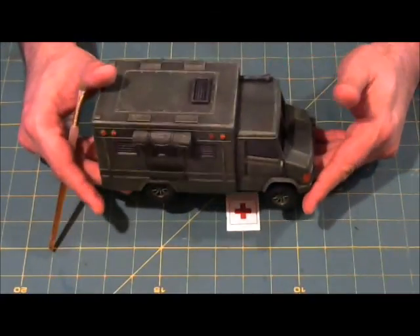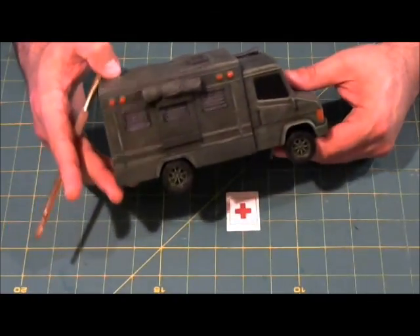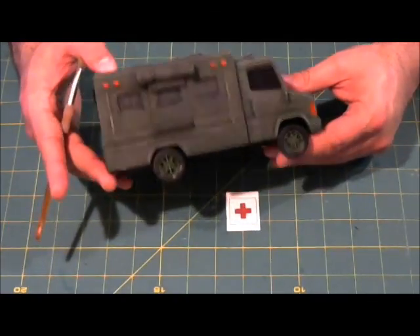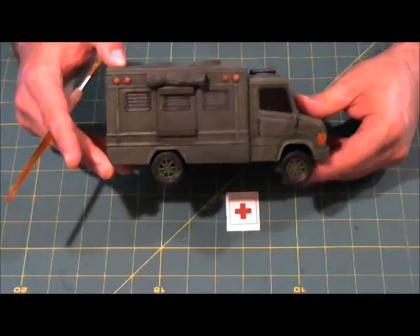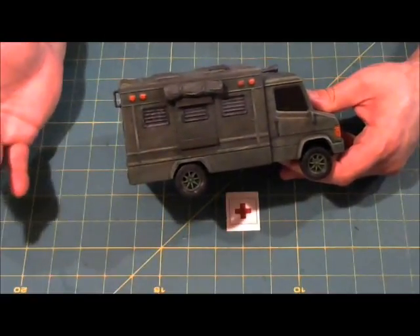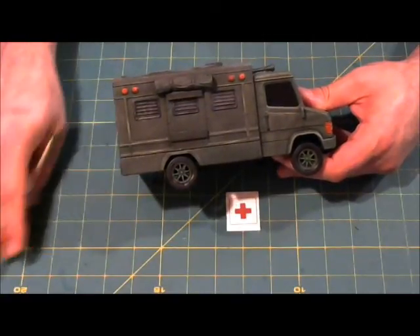Here we have some before and after photos. You can see the original on the left and our finished piece on the right. Our finished piece looks a lot more battle ready for Army Men Wargaming. This model is now ready for the tabletop. We'll put this video together and then test it out in a game. Thanks for watching — if you like this video please click the like button, and if you'd like me to do more videos like this, please hit the subscribe button.